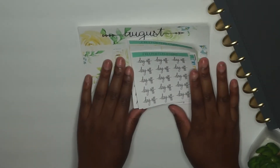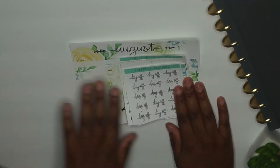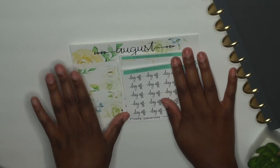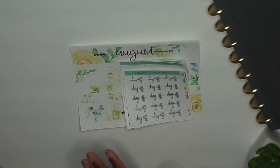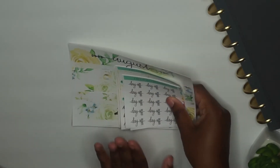That covers everything in the monthly sticker kit right now. I'm not sure on the price point yet since there are a lot of stickers in one kit, so it will probably be priced higher than the monthly budget kit. Now let's go to the à la carte items that will be sold on their own.